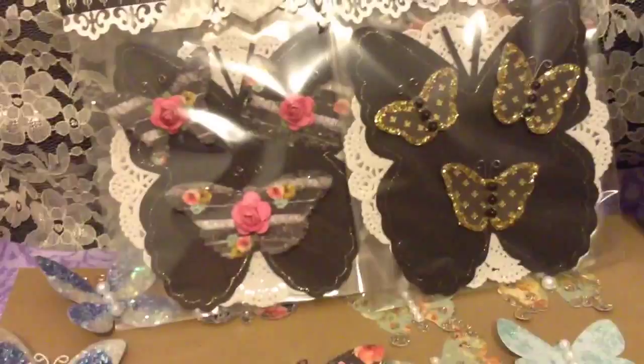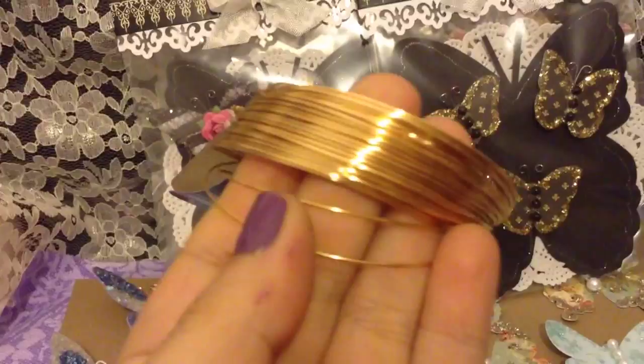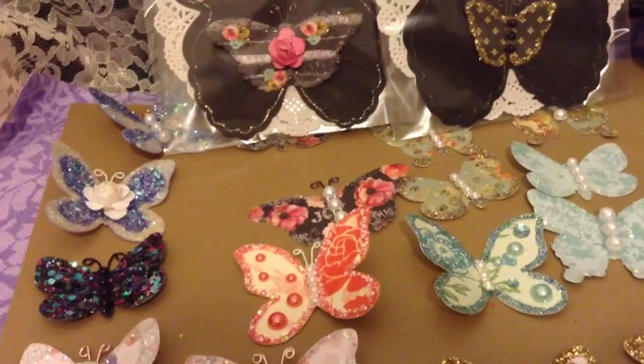I'm going to give some of these to my friends. For the antennas I use colorful wires — a brown/bronze, a really pretty pink, a pretty gold, and of course regular black. You could make so many things with these dies! Go ahead and use your punches and dies to create these beautiful embellishments yourself. I hope I've inspired you — thanks for watching, bye!